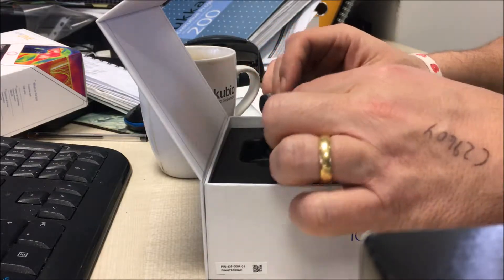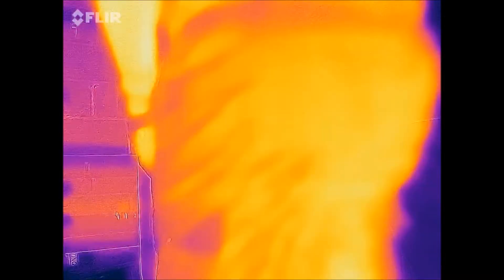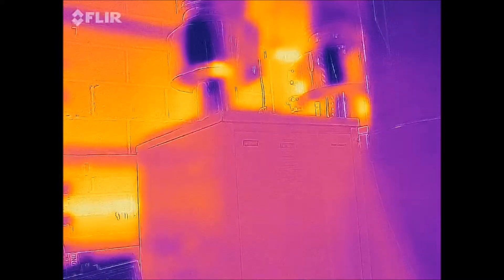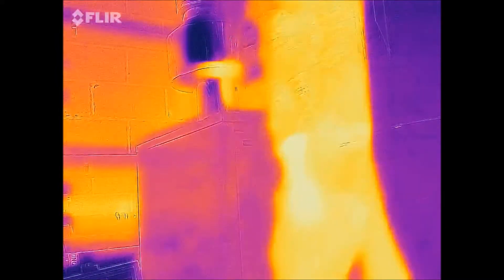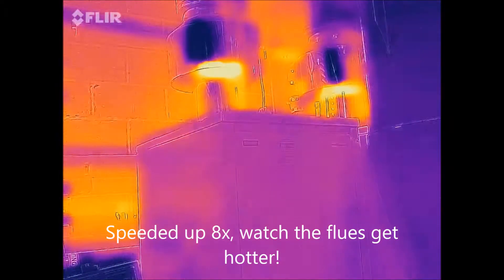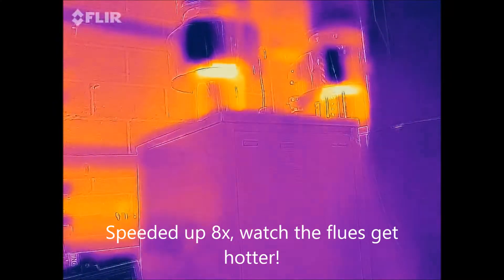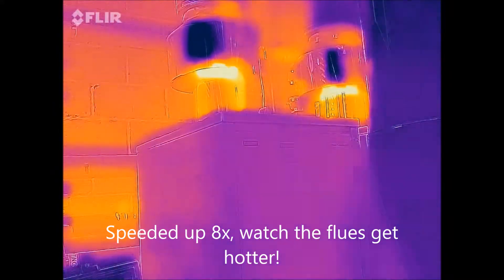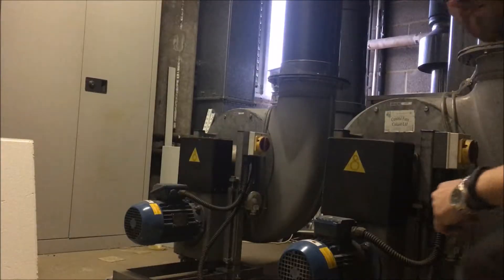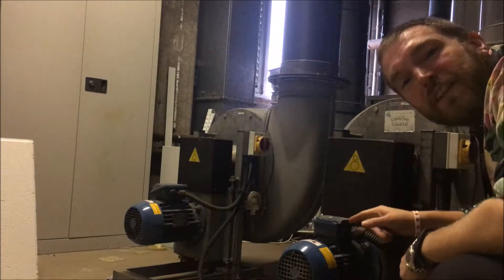It's getting a little bit nippy so I'm going to turn the boiler back on. Check this fan out.